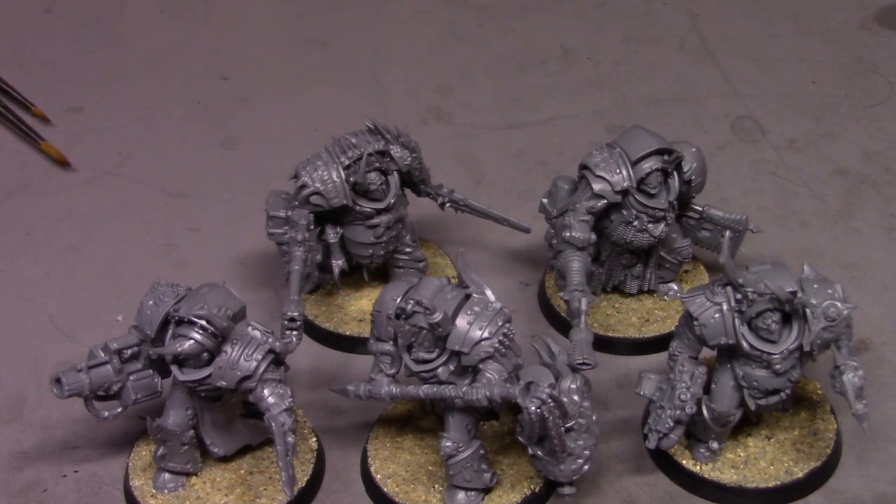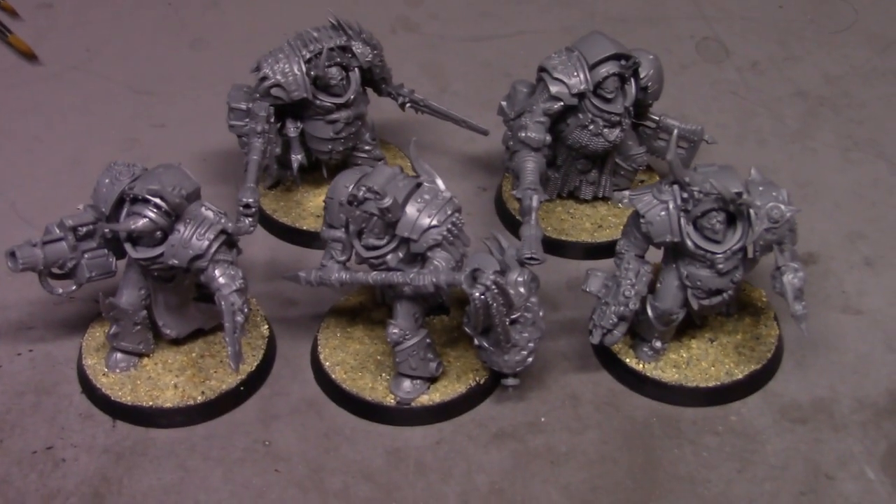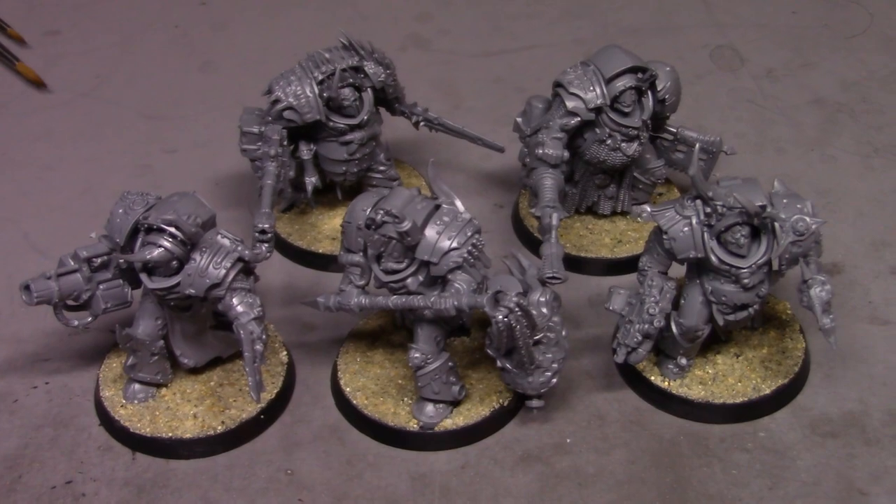I'd like to see a little bit more customization options, but overall not bad. They're a good kit. I mean, for 60 bucks, I'd pay that all day long, especially if I were a Nurgle player. They look good for what they are.